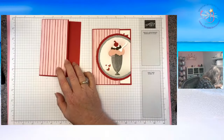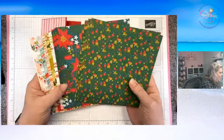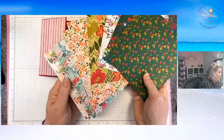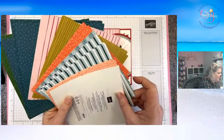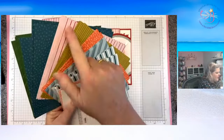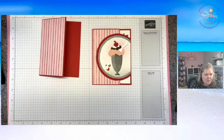This designer series paper is new — you may not recognize it. This is from our new holiday catalog. It's all flowers; this is part of the Walk in a Garden Bundle Suite. It's all floral, and I'm not doing anything floral today. But all the backs are nice and generic. So I'm just using one of the backs, which I thought just kind of looked like an ice cream shop. Now if you are into designer series paper, if new papers and new ribbons excite you, then I have something fun.